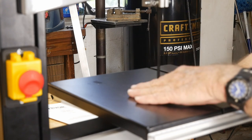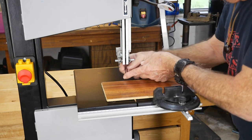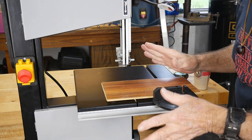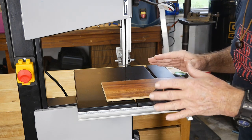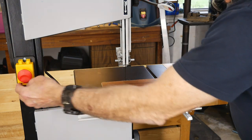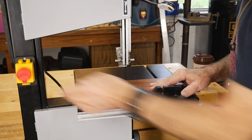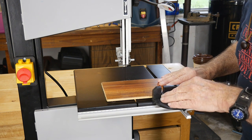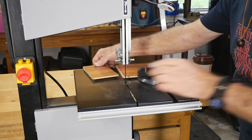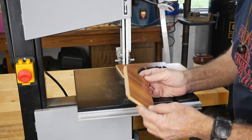Right out of the box I checked the bearings and the blade tracking on the wheels — everything checked out fine. So let's start her up for the first time and run a piece of lumber through to see how she does and let you hear the saw running. Yeah, it's quiet! That was just some flooring but you can see how quickly it went through — did a nice job.